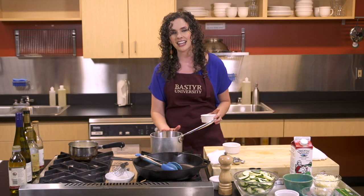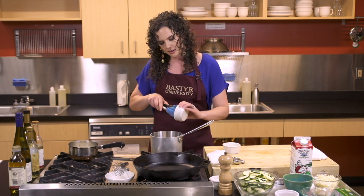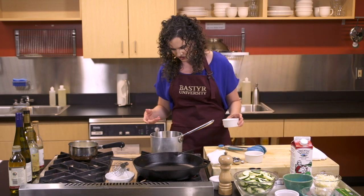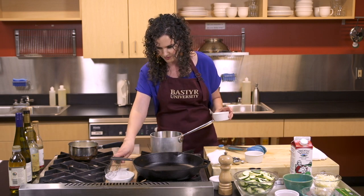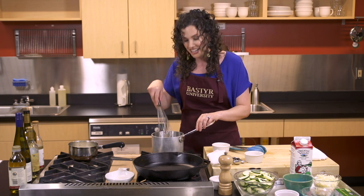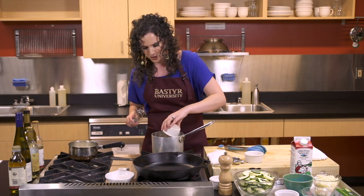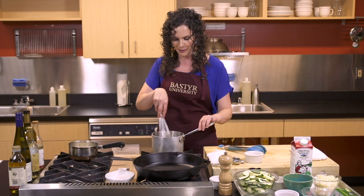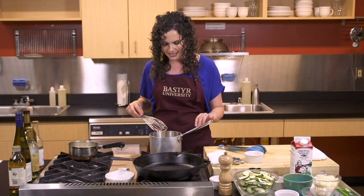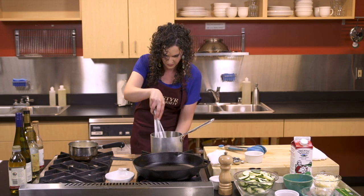So how you start a roux is you're going to get your pan nice and hot. Then we're going to add about a tablespoon of butter — this is an organic valley pastured butter. We're going to allow that to melt. Once your butter is nice and hot and melted, we're going to add one tablespoon of flour. This is a whole wheat pastry flour, which has a lot more nutrients than the stripped bleached white flours. You want to stir to combine your butter and flour, and you need to cook it for one to two minutes until it becomes hot and bubbly and slightly golden brown. You want your heat on about a medium.